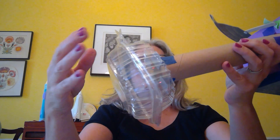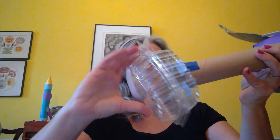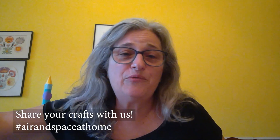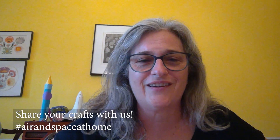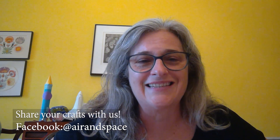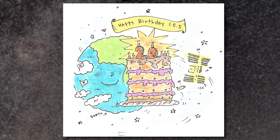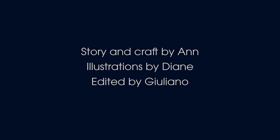It stays on! And then it can open up, and the astronaut can go right inside, then close up again. What a fun project to let your imagination run away with you. I hope you enjoy making your international space stations — and happy birthday, International Space Station! Bye!